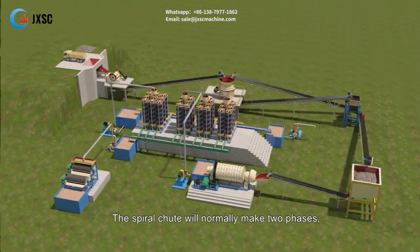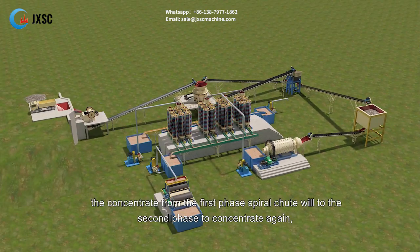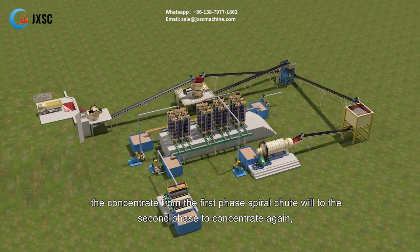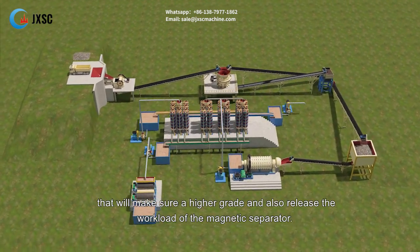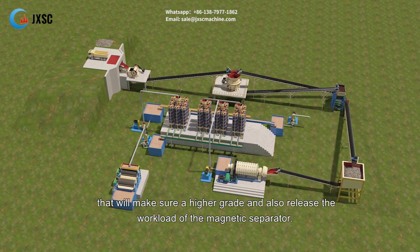The spiral chute will normally operate in two phases. The concentrate from the first phase spiral chute will go to the second phase to concentrate again, which ensures a higher grade and also reduces the workload of the magnetic separator.